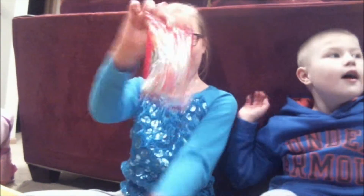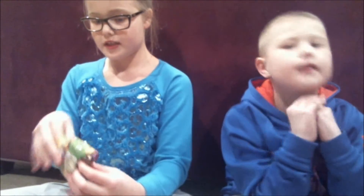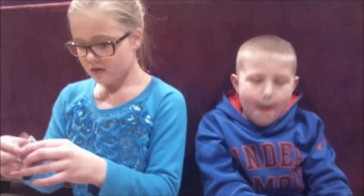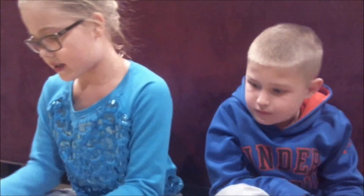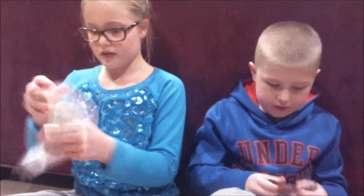Okay, we have two Shopkins Season 2 packs: one one-pack with one Shopkin inside from Season 2, and one collector card pack with one Shopkin inside. So we're gonna open this one first. Okay, let's see — it's a checklist.